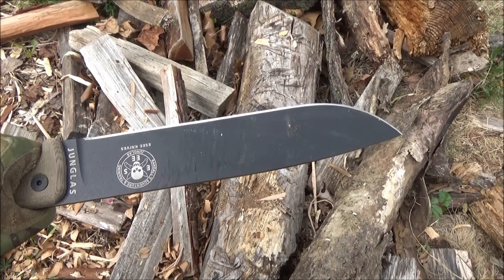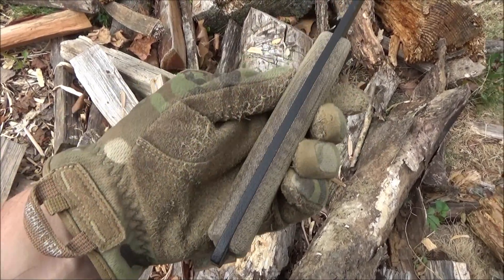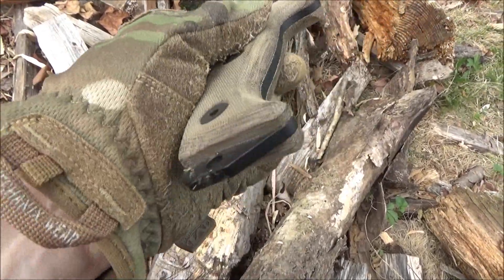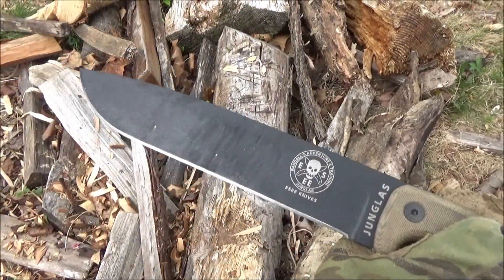Hey, what's up YouTube? Welcome to my review of the Essie Hungless. You are at the We All Juggle Knives channel. I've owned this blade for many, many years.